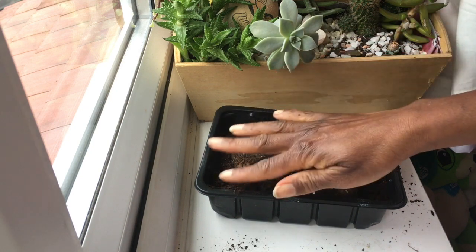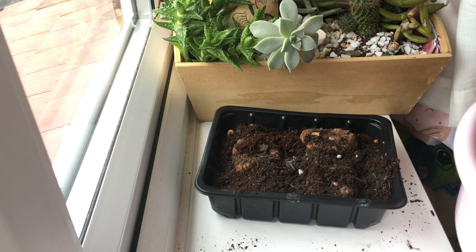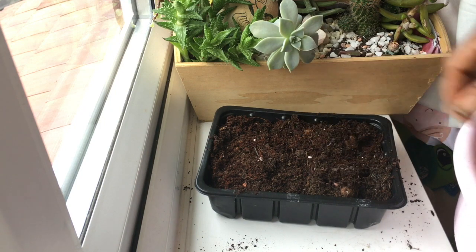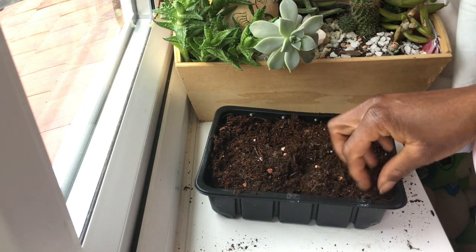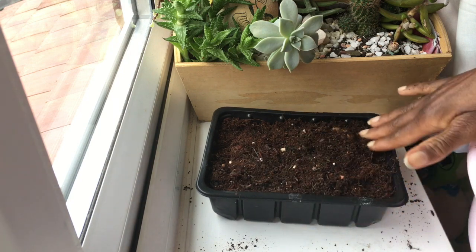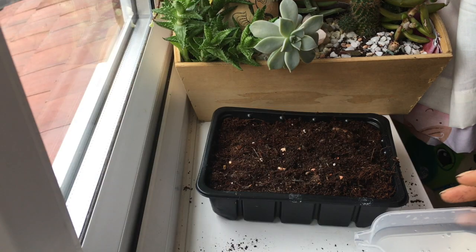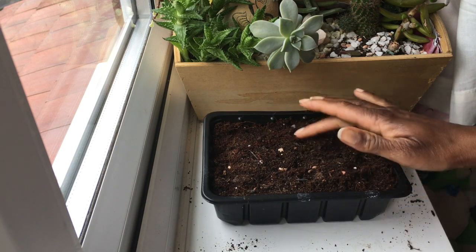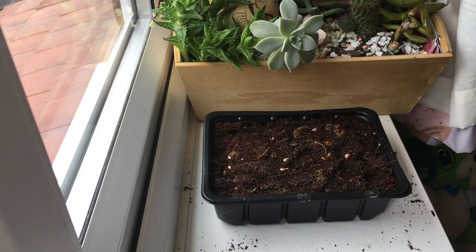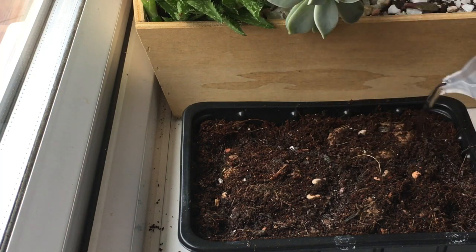Then we're just going to lightly top it off with some more soil. You don't want to cover it too completely — just lightly covering it. We just want the very tips of the begonias still visible through the top of the container. And it is really as simple as that. Now all I've got to do is water this in lightly.